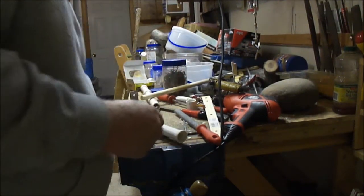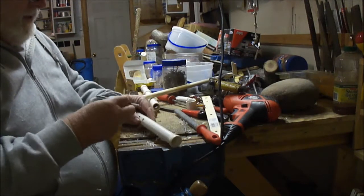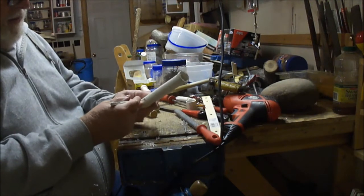I found myself an X-Acto knife — it's got a real narrow tip to it so I can get in there pretty easy and clean out that loose stuff.